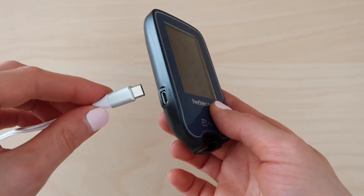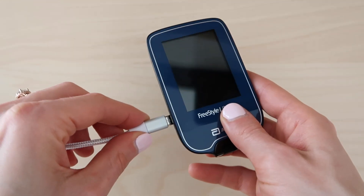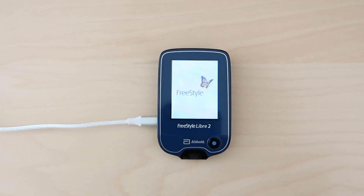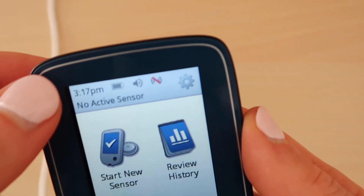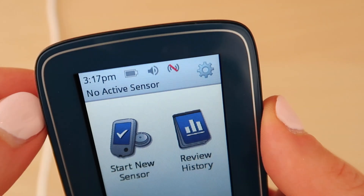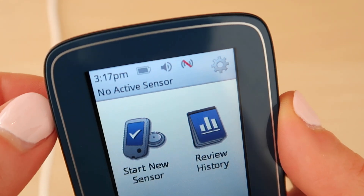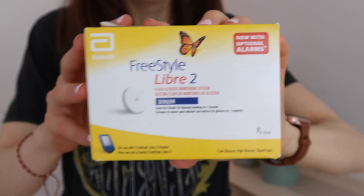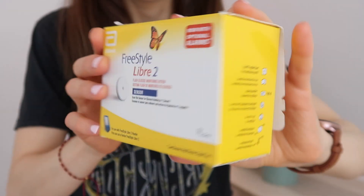I wonder if I should pop the reader on charge. Sometimes they come with a bit of charge, sometimes they don't. I'm going to pop it on charge. Going ahead and using the micro USB, we'll go ahead and plug that in. I just unplugged the cord for a minute to see what battery level we came with, and it's pretty full, to be honest. So that's good. The box with the sensor looks like this — I'm not going to turn it totally around because it's got personal details on the top.